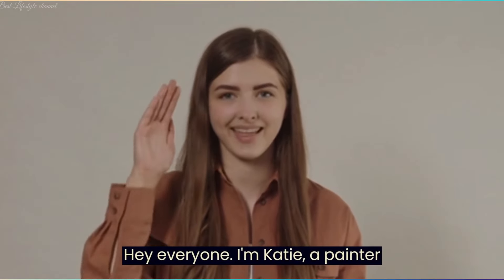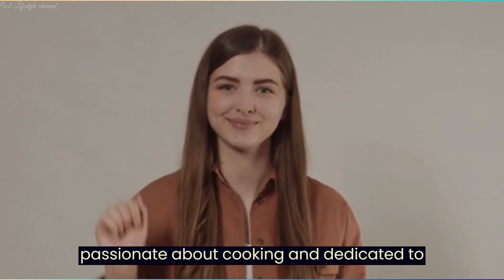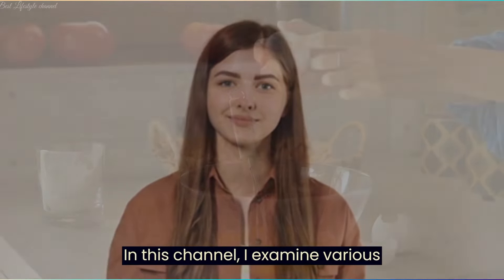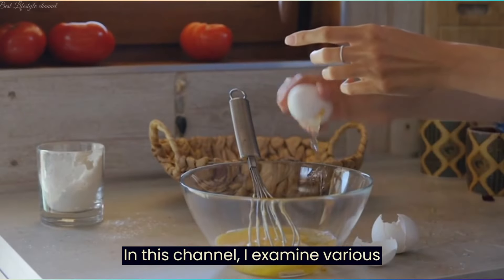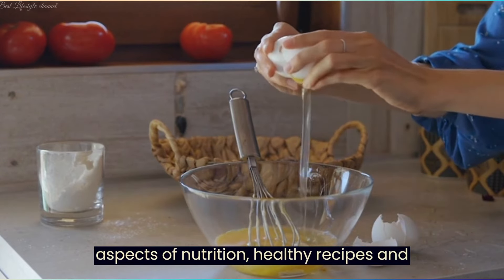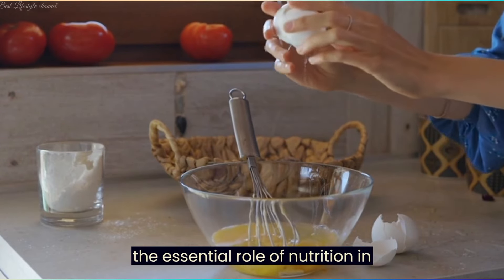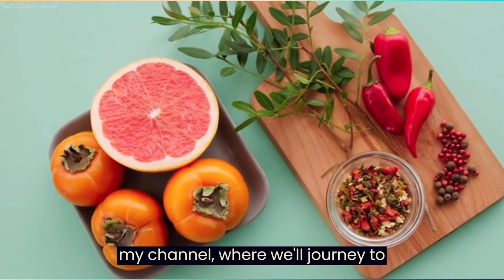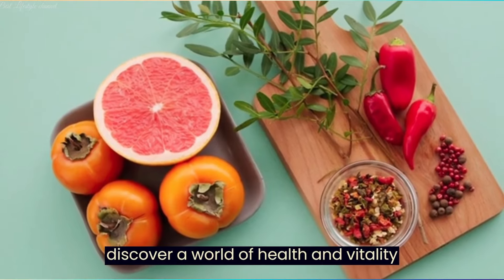Hey everyone, I'm Katie, a painter passionate about cooking and dedicated to promoting a healthy and happy lifestyle. In this channel, I examine various aspects of nutrition, healthy recipes, and the essential role of nutrition in maintaining body health. Welcome to my channel, where we'll journey to discover a world of health and vitality together.